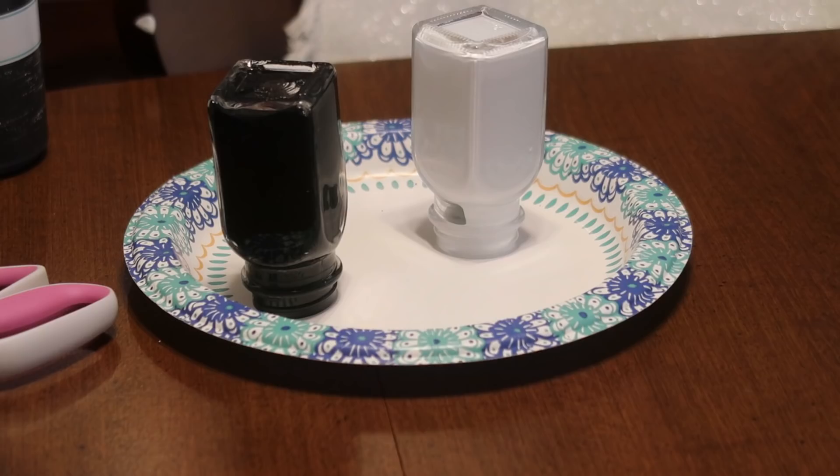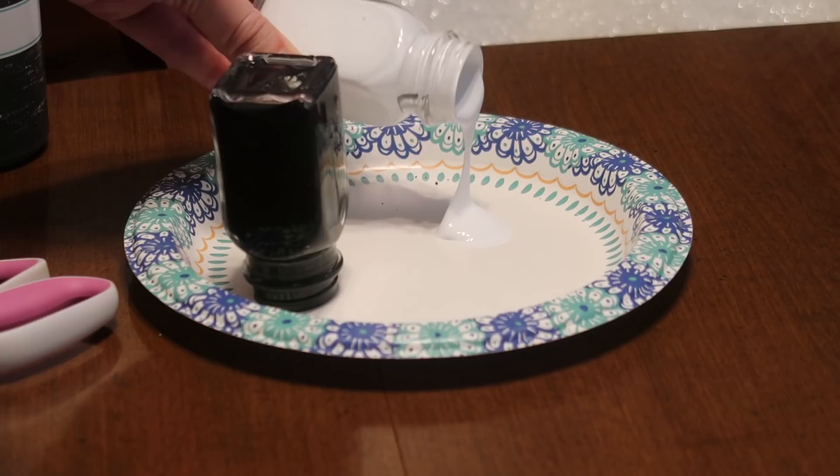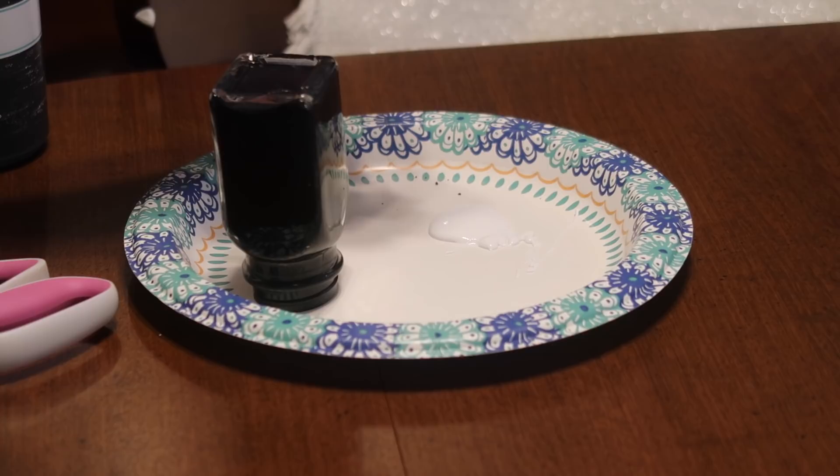A lot of that paint is gonna come out, but once you get it all out it'll help it dry quicker. If you think it's gonna be too wet you can let it dry overnight as well, which is what I did after I applied my decals.